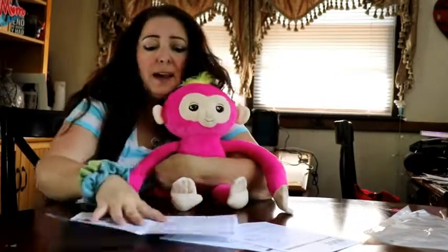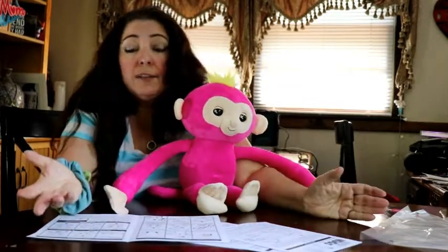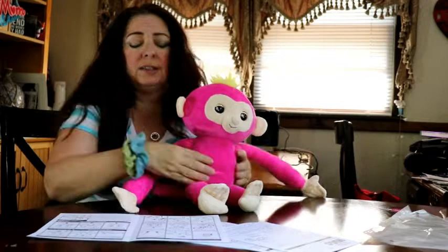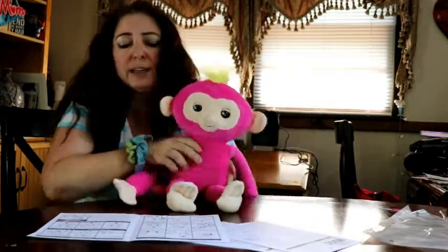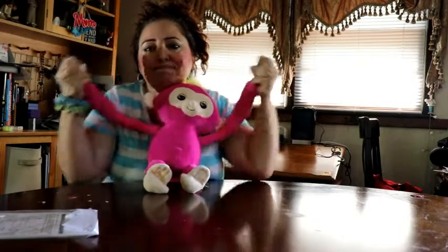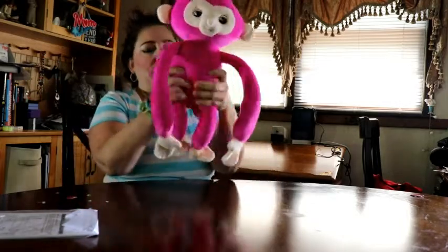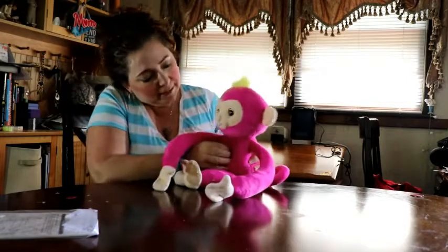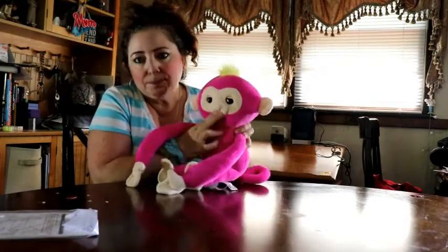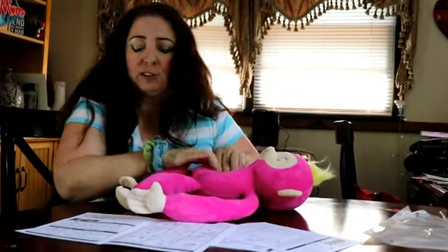I did have trouble in the last video I tried to record — tickling her wasn't working. Nothing going on with her feet, so not really sure how that works. You're supposed to lay her on a flat surface, and now it's working. It did not work before, so I'm glad I'm redoing it.